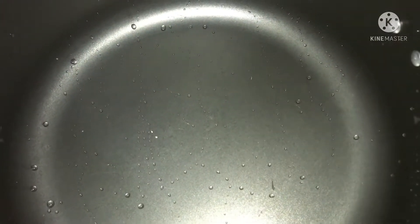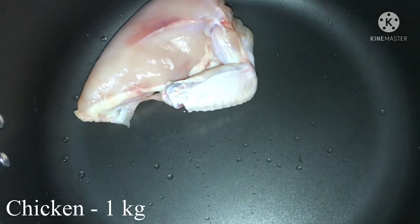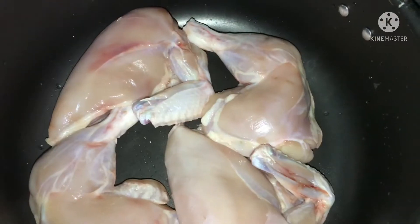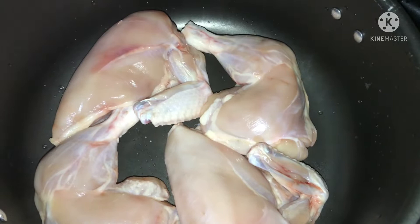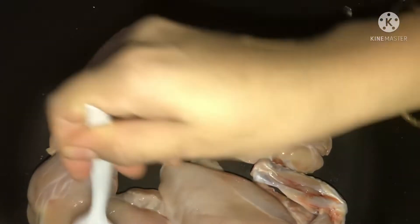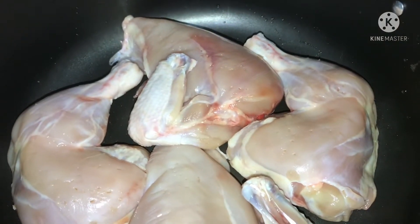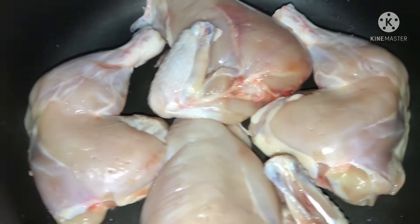I cook the chicken. I put the chicken in for a while. I place the chicken inside. I put the chicken in there with flour and drop it.